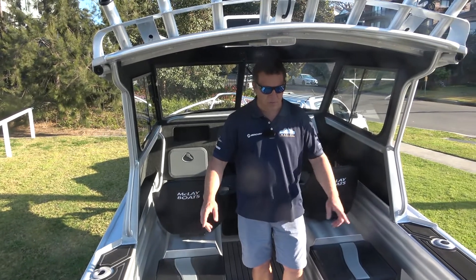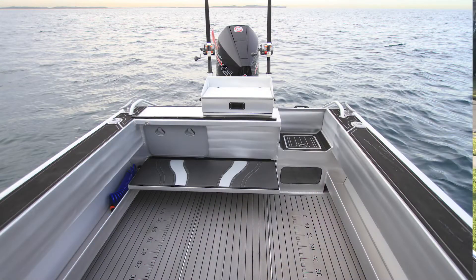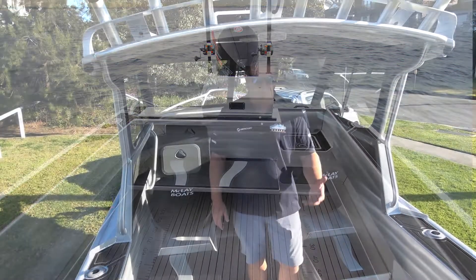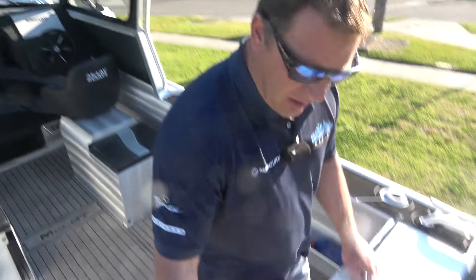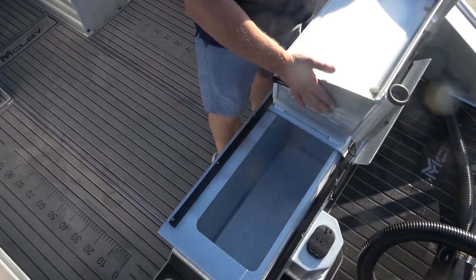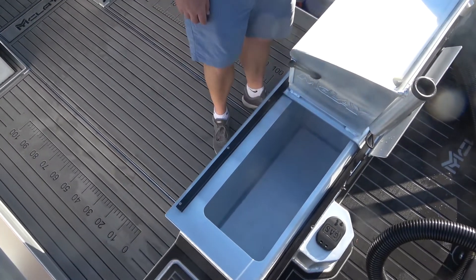Side pockets run the full length of the boat. You've got a fold-out back seat at the back, and the bait board is an option — but a cool feature of the bait board is that it has a slide that opens up into a big kill tank built into the actual boat.